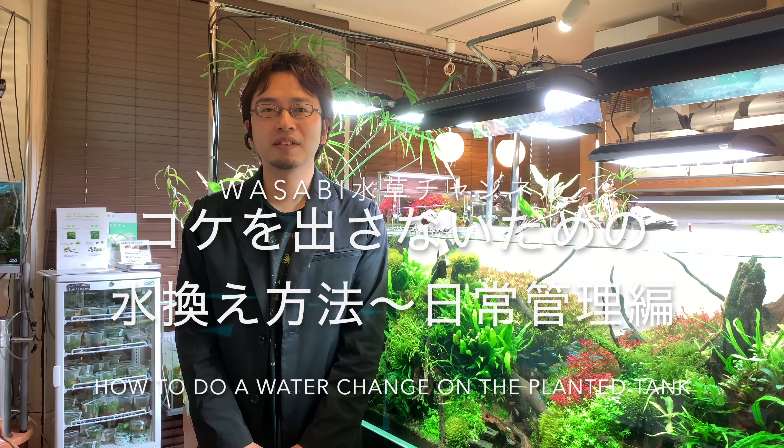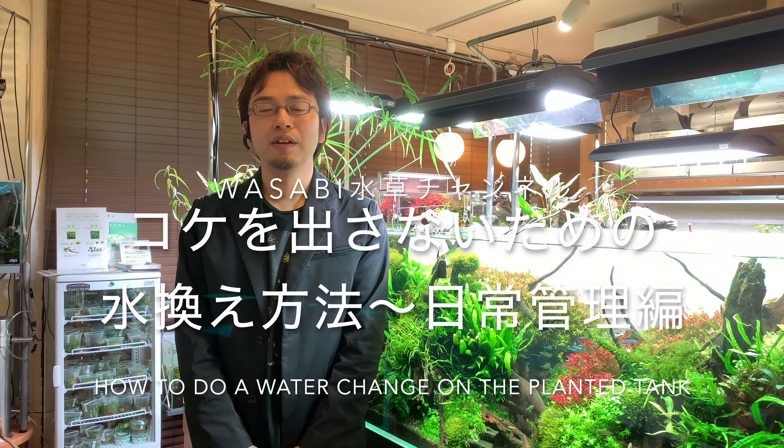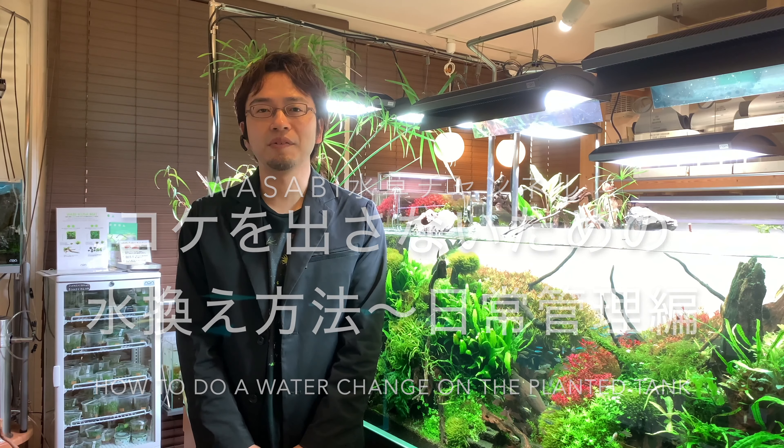Hello everyone, welcome to the Aquashop Wasabi Aquarium channel. In this episode, we'll be talking about how to do a water change to prevent algae growth — daily maintenance edition.